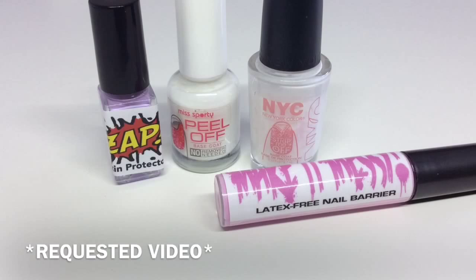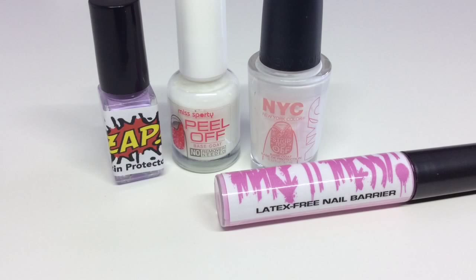Hey guys, welcome back to another video. I've had a few requests on nail art barriers and which ones I like to use, so I'm going to demo all four on my nails and see how they hold up during stamping, how easy they are to apply, and how easy they are to remove from the skin.